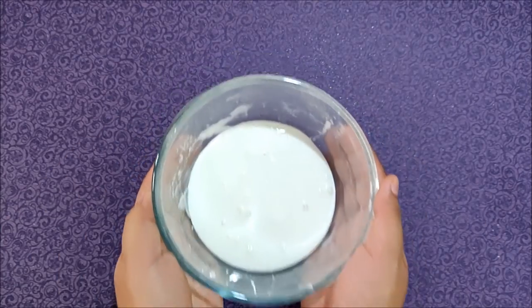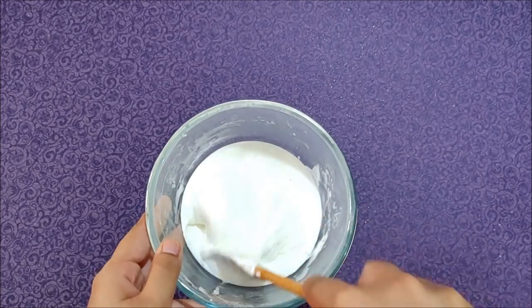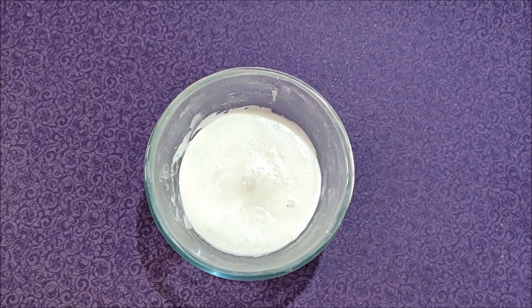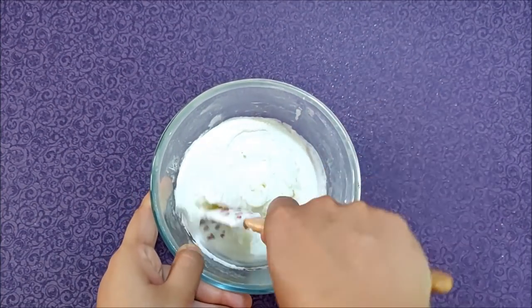Now microwave this mixture for 30 seconds. Then give it a quick stir. Heat it again for 30 seconds. After it's done, knead it in the bowl until it forms a dough-like consistency.